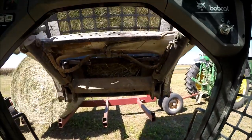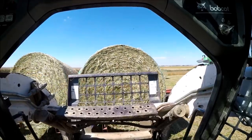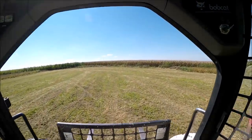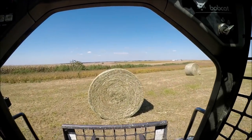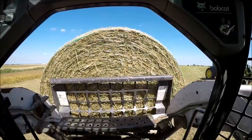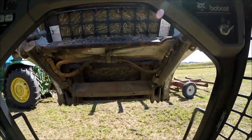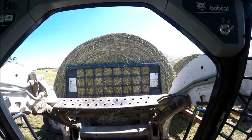The only issues we had were a couple of net wrap issues when we first were starting out. Fixed those in about two minutes and it was pretty much smooth sailing from there on out. You can see the blue sky and sunny — that pretty much sums up the weather we've had in the last week. Really nice dry weather, good for getting a lot of work done.